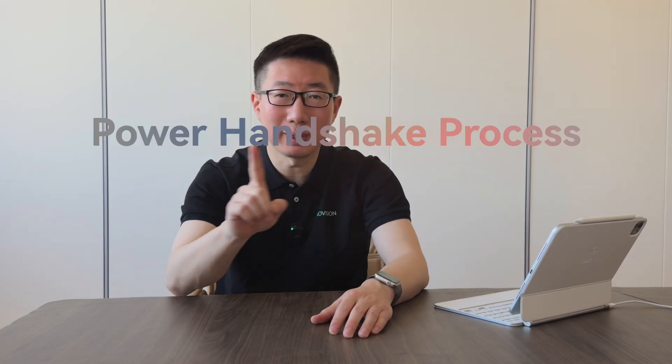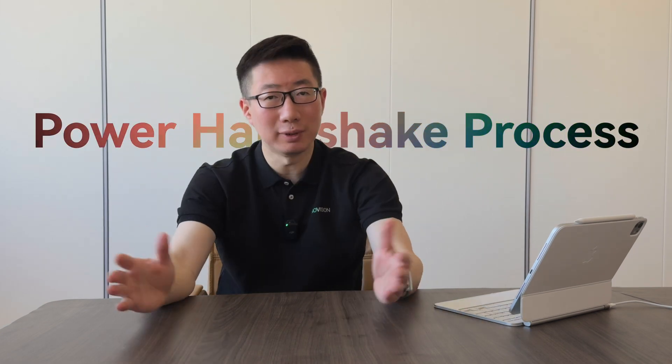If you're curious about all of these questions, today's topic is tailor-made for you — the so-called power handshake process, or power negotiation process. Let's dive right in.